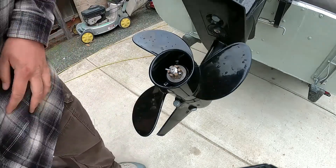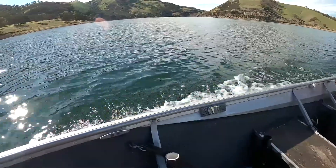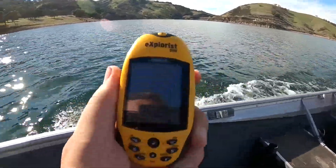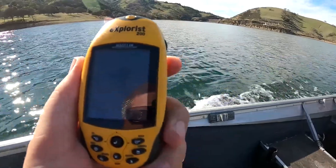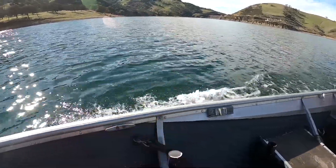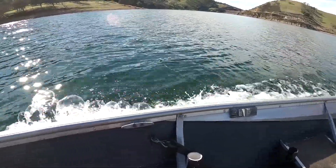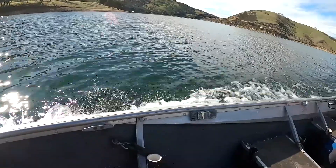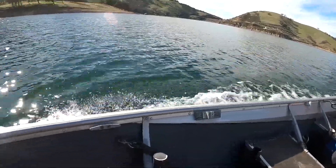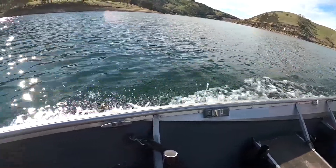Alright guys, we're out here with the prop change. We're up to about 8, topping out. So we only got about a mile an hour difference out of the prop. I really want to go down one more pitch if I can find it. When we get back we'll check the tach to see what our top RPM was.